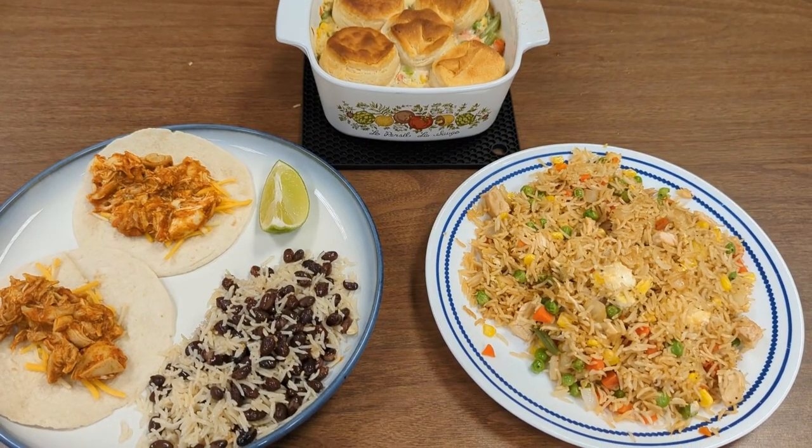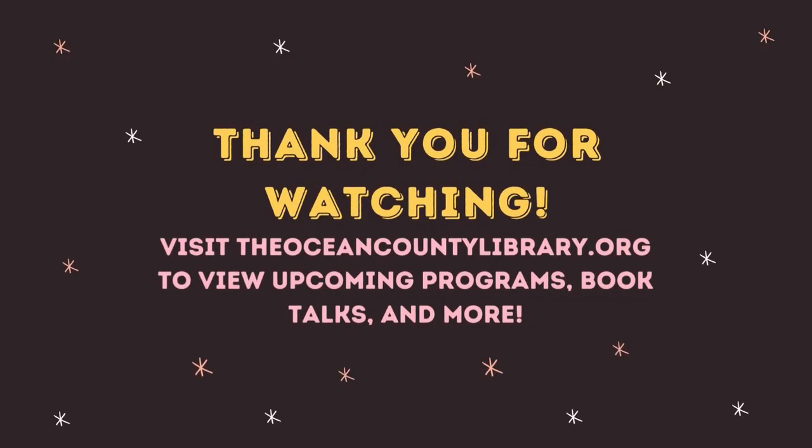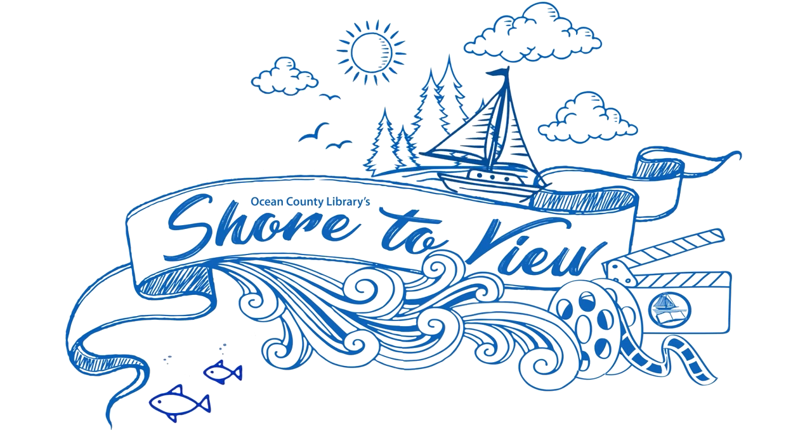So there you have it — three totally different dishes all made from the one basic starter meal. I hope that you can take some of these ideas to keep your food from being boring, the same thing night after night, just to use up those leftovers. Thanks for watching. Support public libraries — like, share, and subscribe for more great videos.